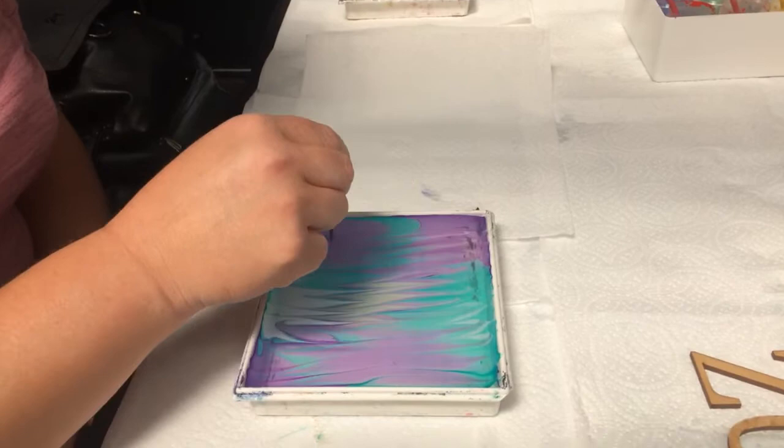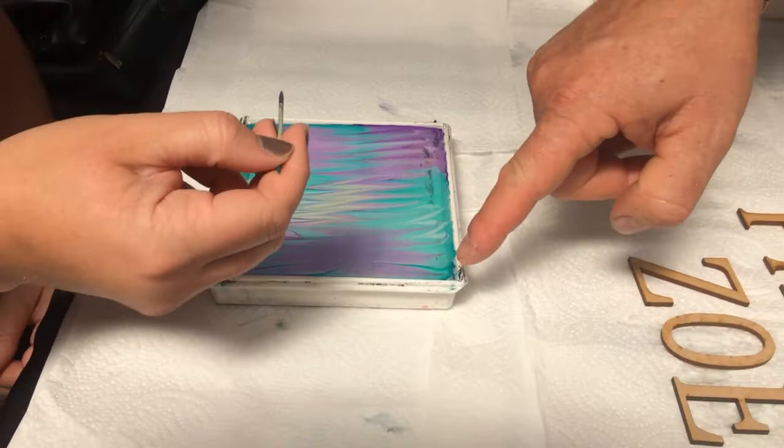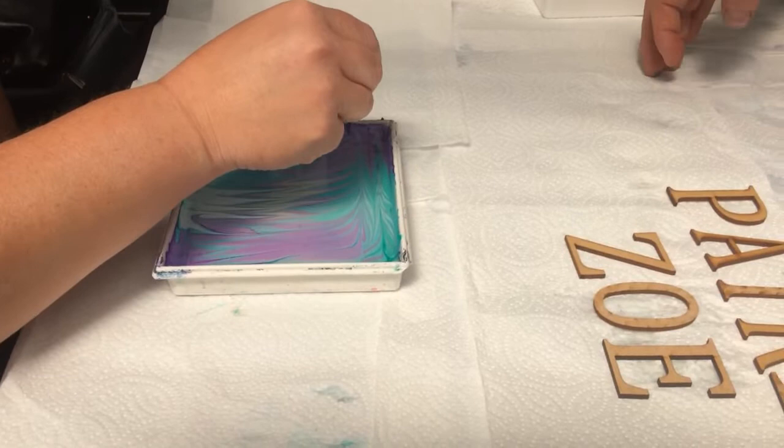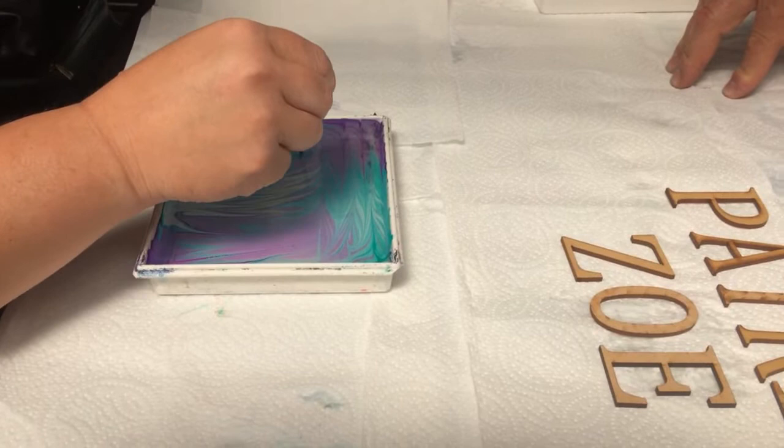Awesome, that's very, very cool. Now all you're going to do is the opposite direction — go straight up and then back down. Come down. Perfect, keep doing that all the way to the bottom. A little bit wider maybe. Awesome. There we go.